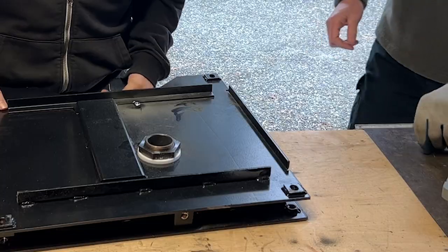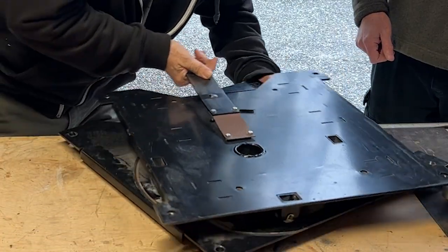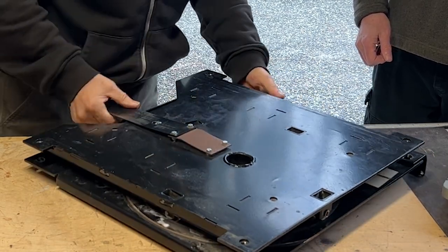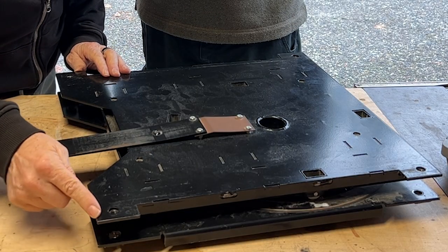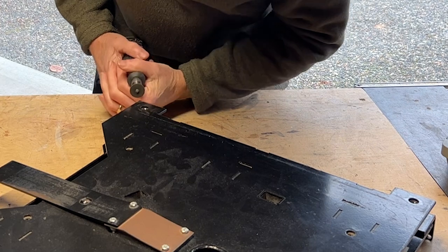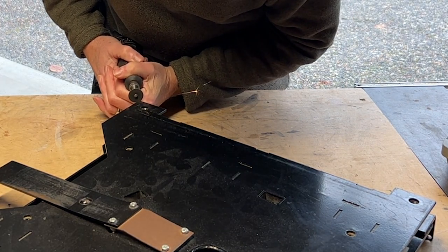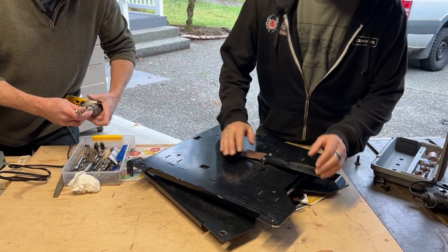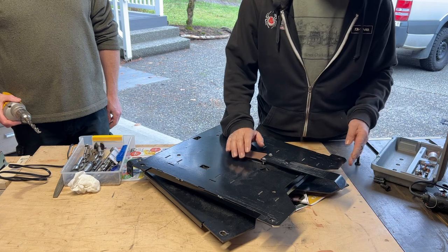That worked pretty good — I think that's much better. The other thing we want to do is round these corners because these will hit your shin if you're not careful. That looks much better — that is so cool.